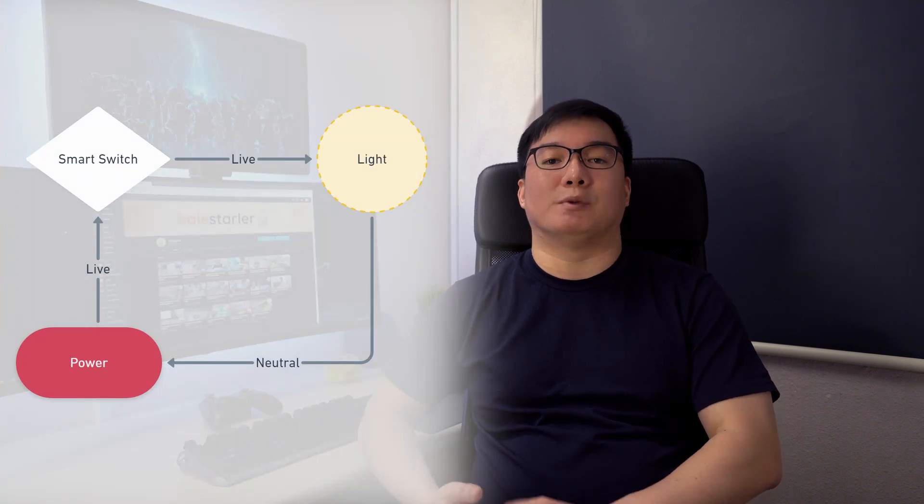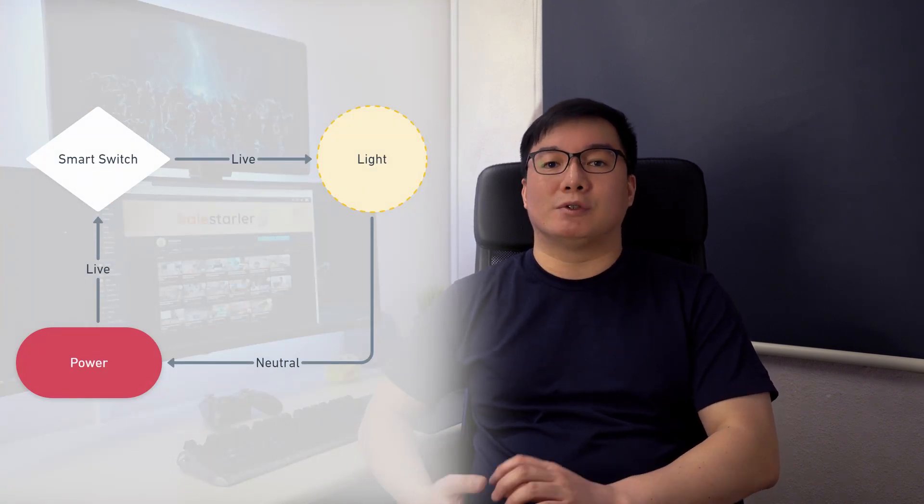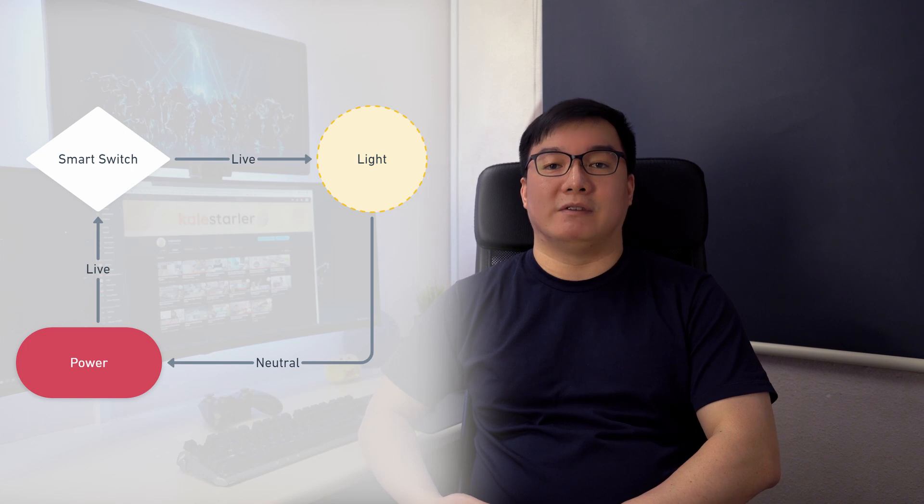Light switches in most homes are typically dumb rocker switches. The first option is of course to pay an electrician to pull another neutral wire to the switch, but these tend to be in-wall and if renovations are already completed, it will be a huge hassle. The second option is to buy a no-neutral-wire smart switch. The WiFi switch I was using previously is an example of this.